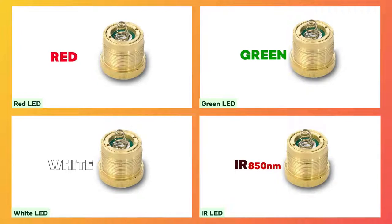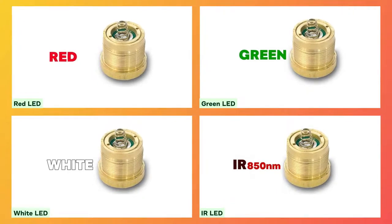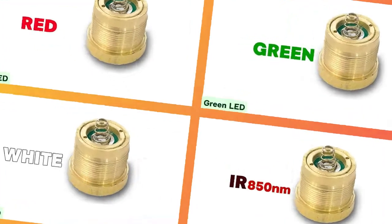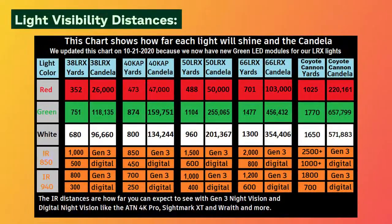Available in five different color options: red, green, white, 850-nanometer IR, and 940-nanometer IR. The LED module determines the color of light that your flashlight will emit.